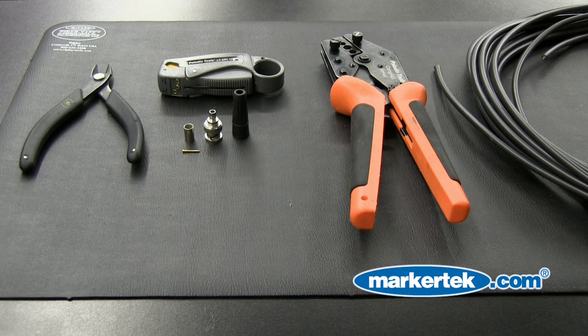Today we're demonstrating the proper technique on how to build an HD RG59 BNC coax cable, terminating Belden 1505A RG59 75 ohm SDI coaxial cable with the King's 2065-2-9 BNC crimp connector. This precision video cable for analog and digital HDTV SDI signals is ideal for broadcast applications and meets the industry's stringent HDTV standards.